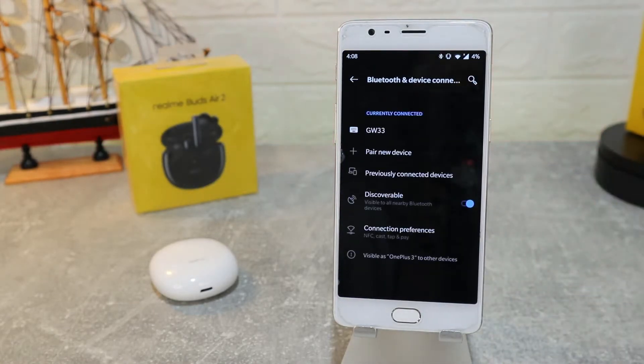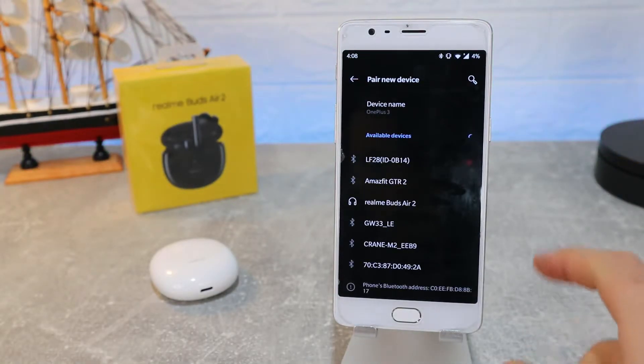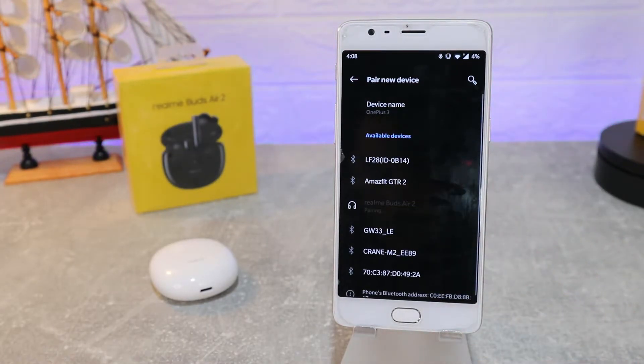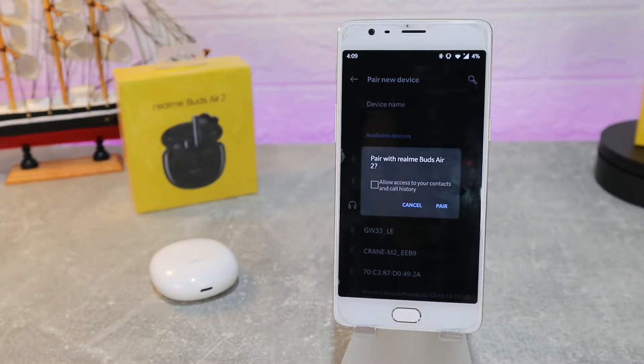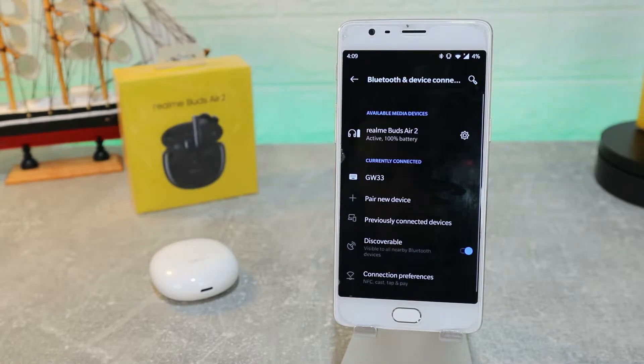Which is what I always look for in a new device. For Bluetooth pairing, as you can see, immediately we have the Realme Buds Air 2 — press them and press pair, and they immediately connect with the phone.